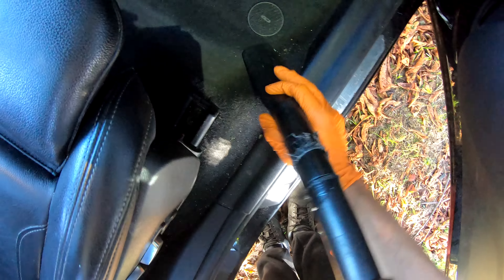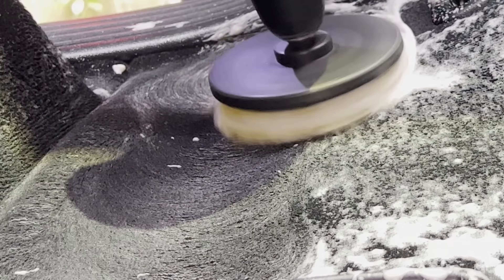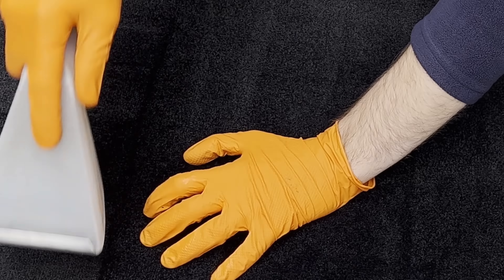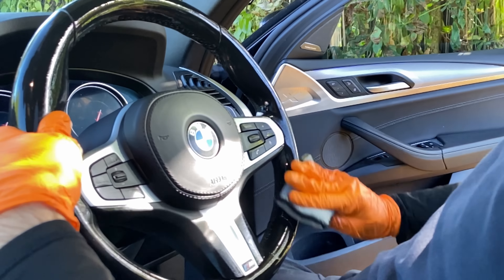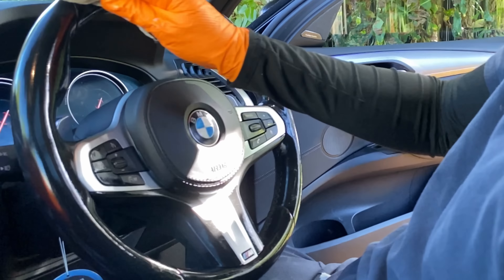I know you love some good interior work too, so let's make our way to the next BMW and give it that interior transformation. This here is a BMW X4.